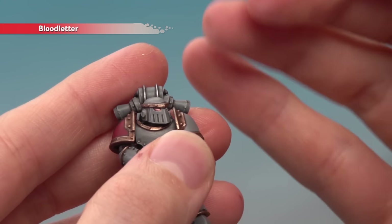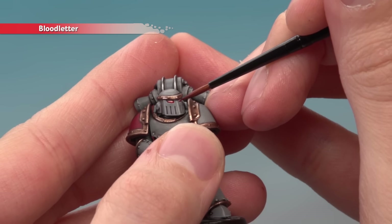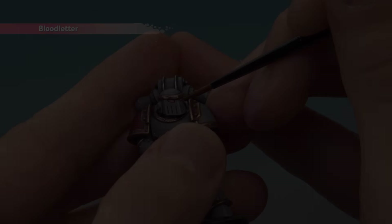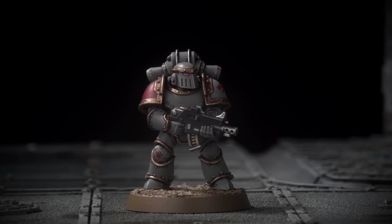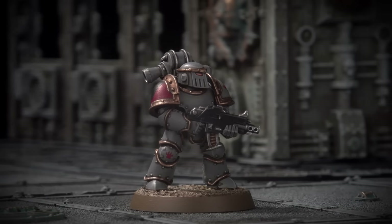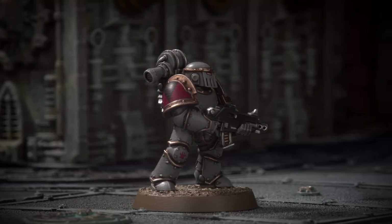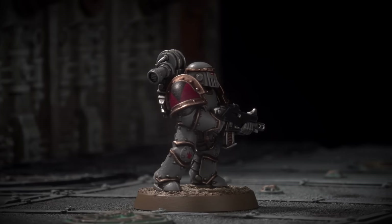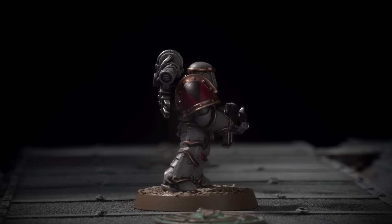Once you've done this, all you've got to do is base your miniature, and as always I recommend you base it in the same way as the rest of your army. The base has been fully painted and a transfer applied to the shoulder plate of this Space Wolf, and with that he's ready to go and join his brothers to bring death and ruin to the sorcerers of Prospero.